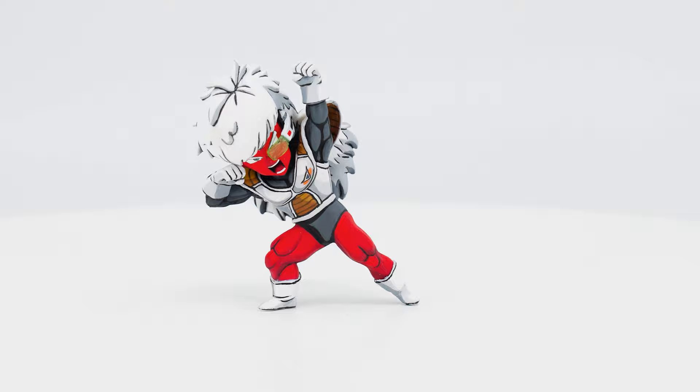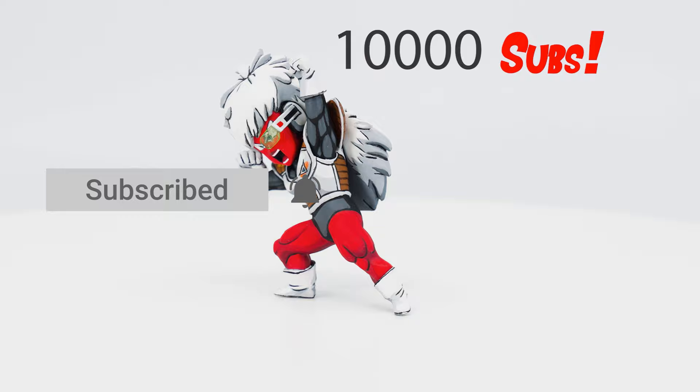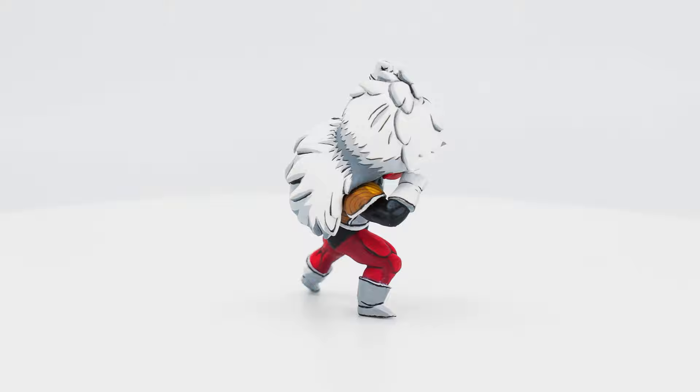Thank you guys for watching, I hope you've enjoyed this video, and if you did, please help me out by giving the video a big thumbs up, destroying that subscribe button, and help me reach my new goal of surpassing 10,000 subscribers. It's over 9,000! And if you want to be even more awesome, come and join us on Patreon.